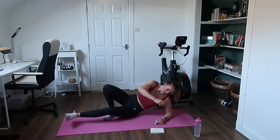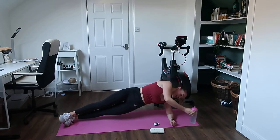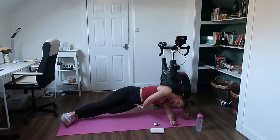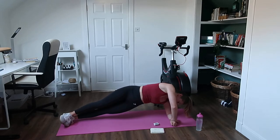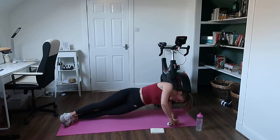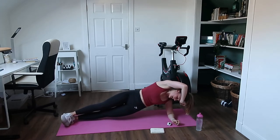Other side — up and hold it there. Rotate round to the floor, feel that burn in that tummy. Two exercises to do. Stay up for me, keep that bum as high as you can — you're nearly done. Ten seconds to go, keep it there. Five seconds. And rest.